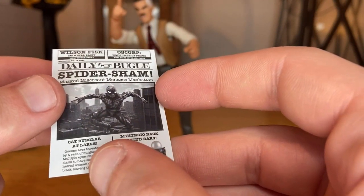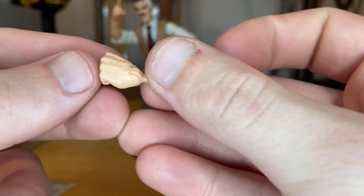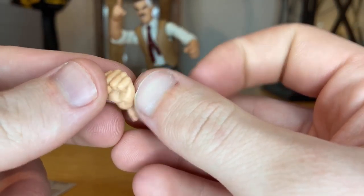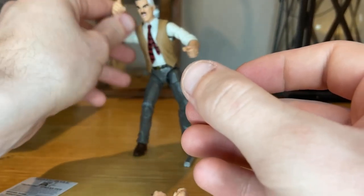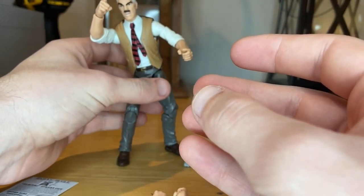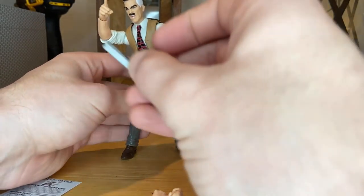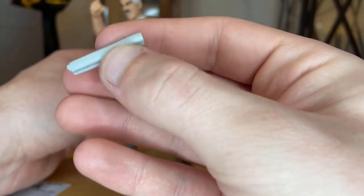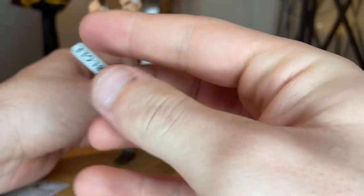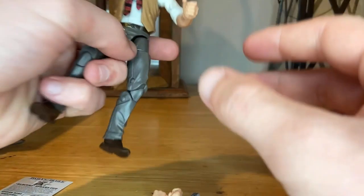I'm not sure if he'll be able to hold the flat newspaper but we'll see. You get one fist hand, one grabbing hand, one pointing hand, and another grabbing hand. You also get this rolled-up version of the newspaper with a painting of the Daily Bugle on it — we've seen this before from the MJ figure.